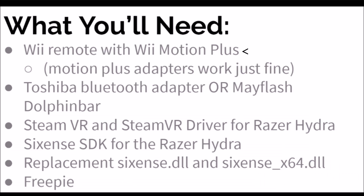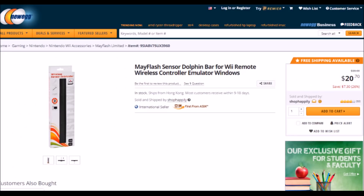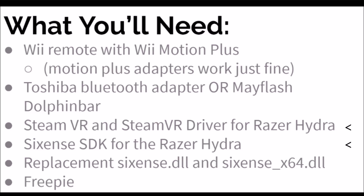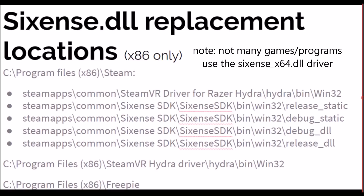What you'll need in order to get this working goes as follows: Wii remotes with WiiMotion Plus and a way to connect them to your computer — I would recommend either the Toshiba Bluetooth stack or a Mayflash Dolphin bar in mode 4. You'll need SteamVR, the SteamVR Sixth Sense driver, and the replacement Sixth Sense driver I'll link in the description. The replacement driver will need to go in place of every SixthSense.dll instance within both program files folders — x86 and normal — on your computer.